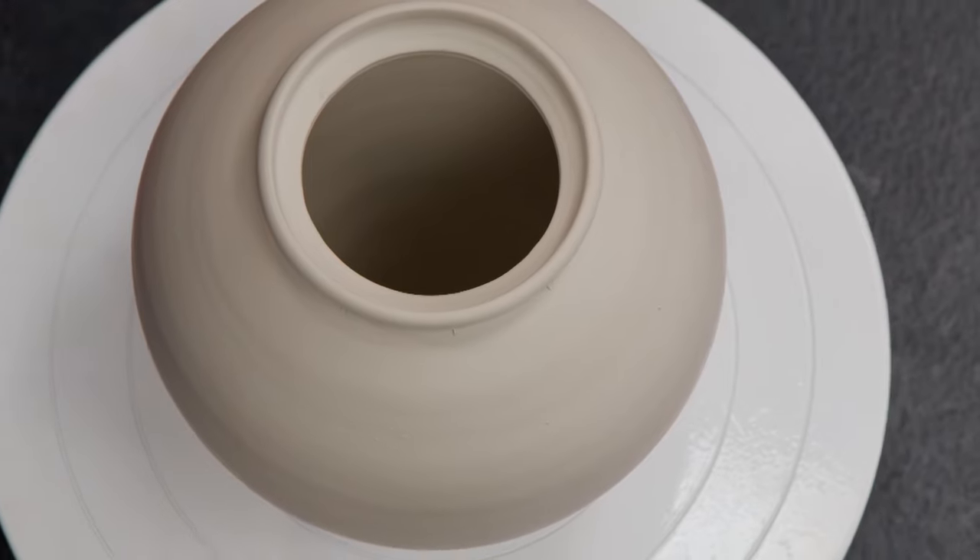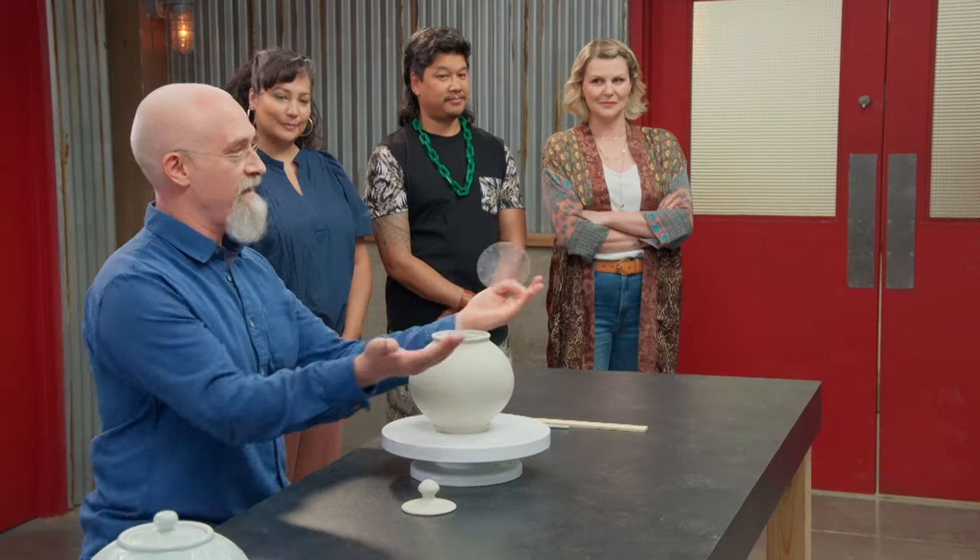You have a piece that is at a leather hard stage, and if I can have you all step a little bit closer so you can see the fine detail.